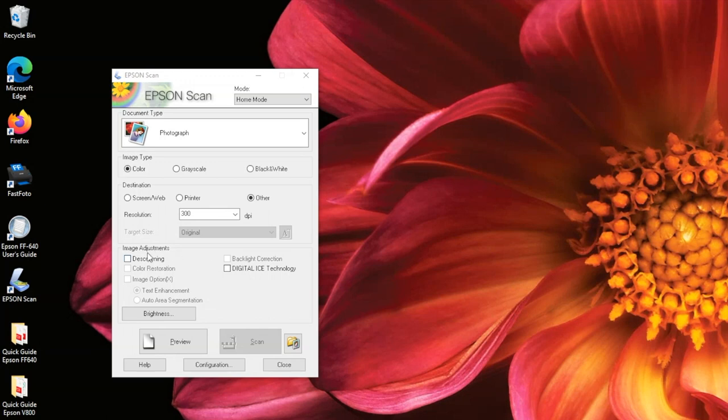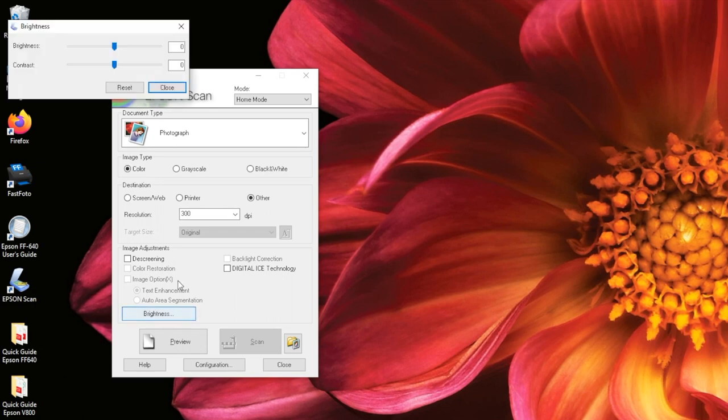Under Destination, you will see Image Adjustments. The availability of each of these options will vary depending on what type of document you are scanning. Descreening removes the ripple pattern that might appear in subtly shaded image areas, such as skin tones — this is best for magazines or newspapers. Backlight Correction removes shadows from photos that have too much background light. Color Restoration improves faded colors. Digital ICE technology removes stubborn dust and scratch marks. Text Enhancement sharpens text. Auto Area Segmentation scans the text in black and white while retaining grayscale images. You can also adjust the brightness and contrast of your document by selecting Brightness and moving the guides.